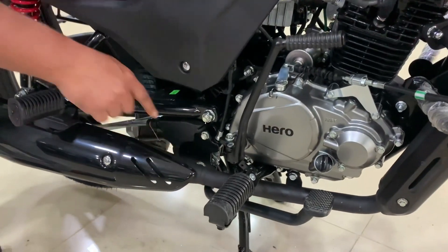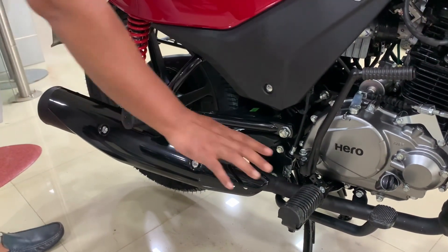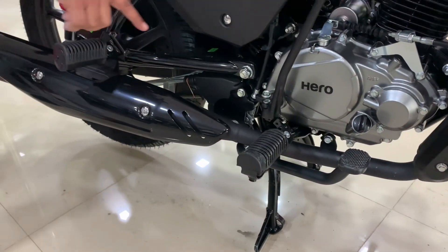The footrest is available and it is available in a conventional design, which you already have seen. The brake pad is present and the silencer is a long-range type.